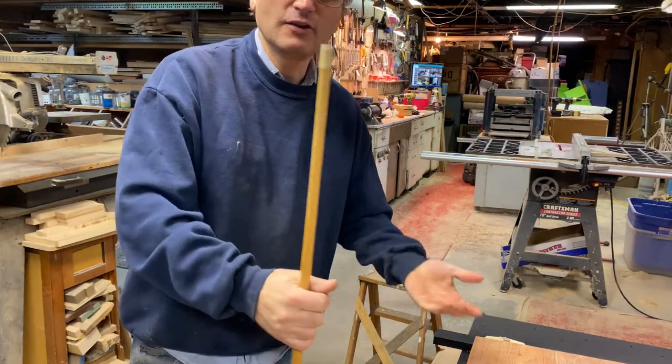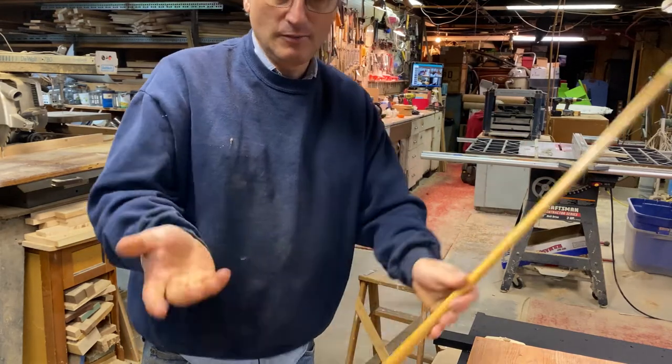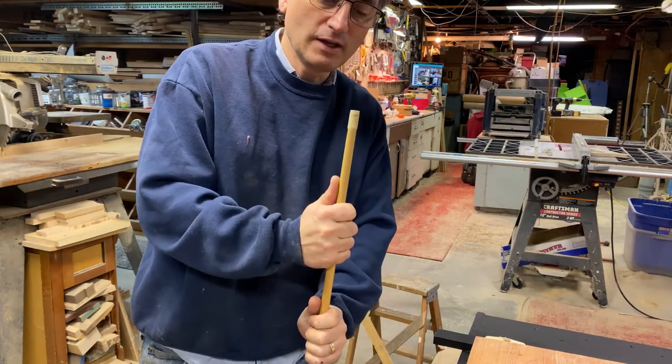I've been meaning to do this. I know you can go buy them — they're like anywhere from 10 to 50 bucks, probably even more for some. This stick is no good for shooting, so we'll cut this thing off and make it ourselves. Stick around — I'll show you what we end up with.